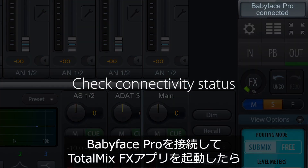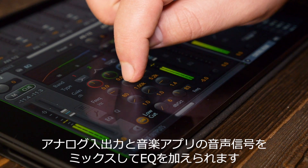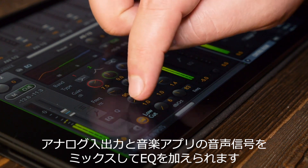When the units are connected, you can open the TotalMix FX app and work in the same manner as on Mac or PC. You can EQ and mix the analog inputs and outputs with the signals coming from your music apps.